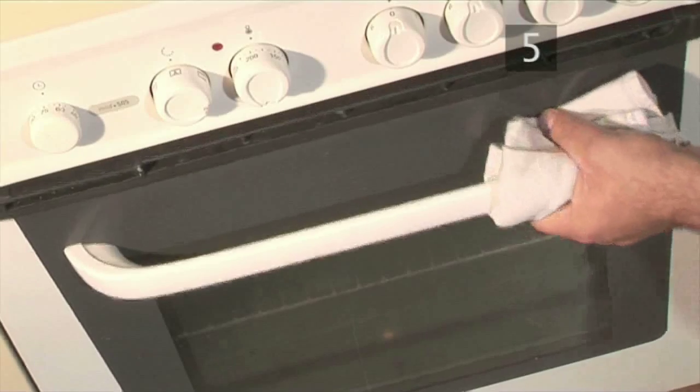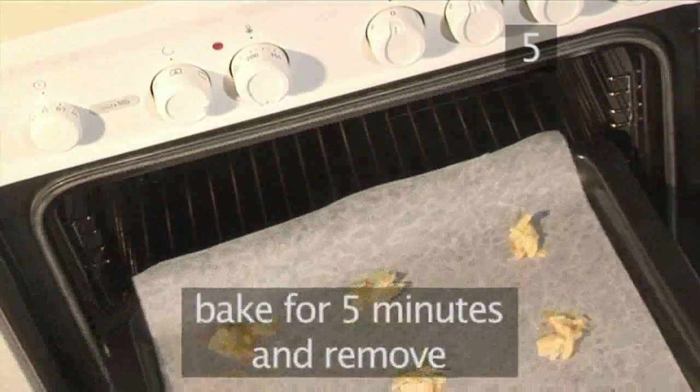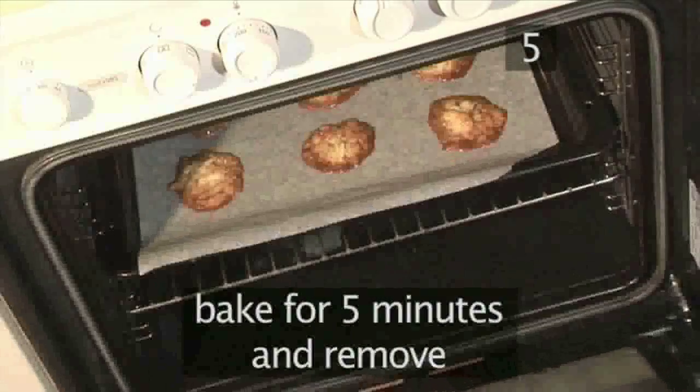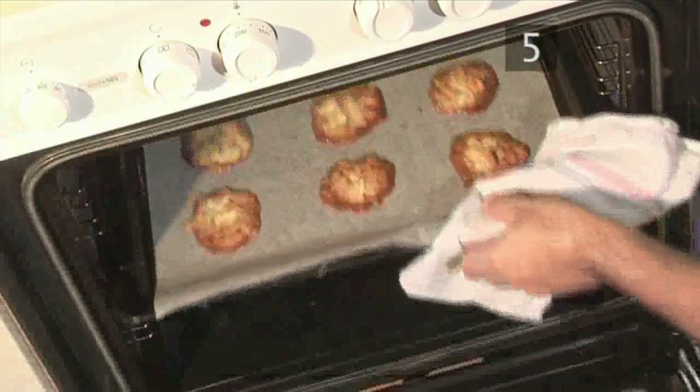Step five: bake. Place the tray into the centre of the preheated oven and bake for five minutes, then remove after this time.